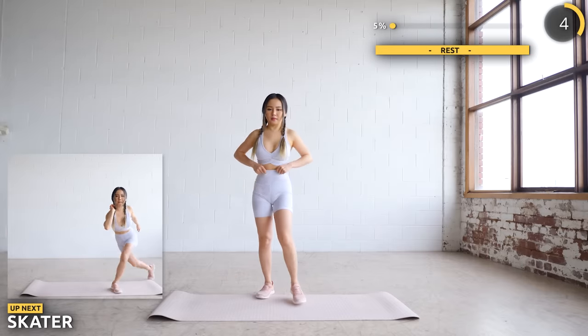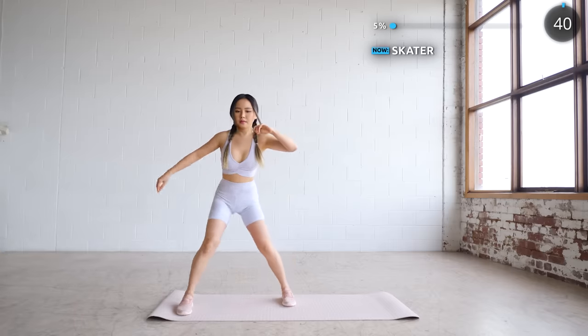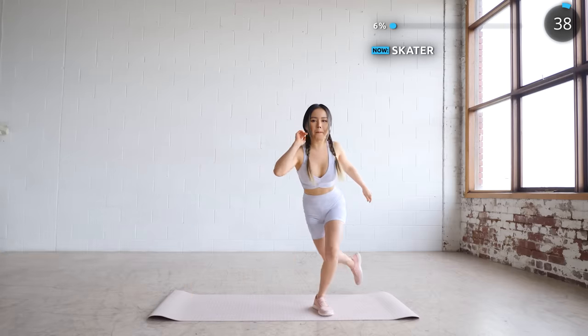Next we have skater. Take a big step to the side and bring one leg behind you. Nice and easy — make sure you are doing it in the full range of motion.